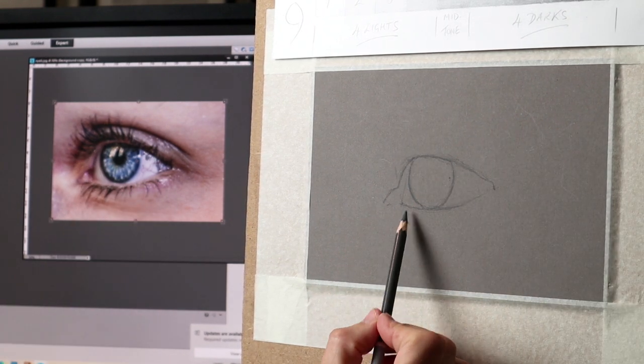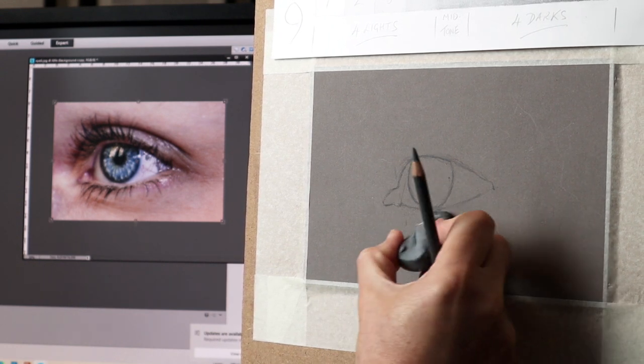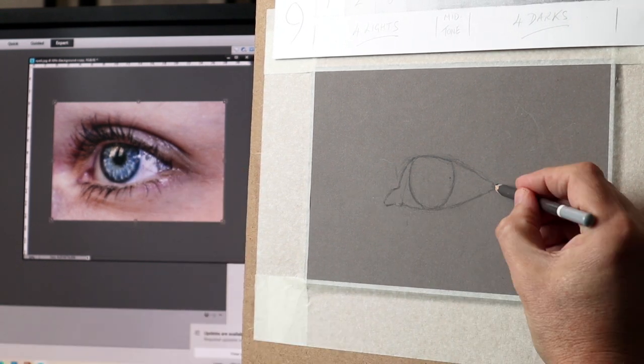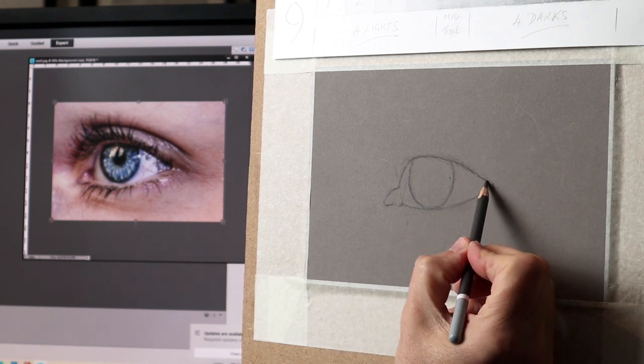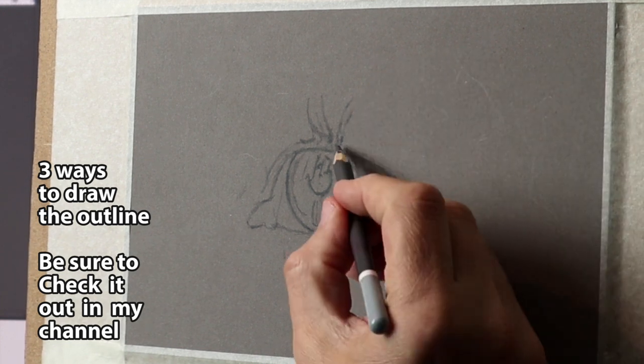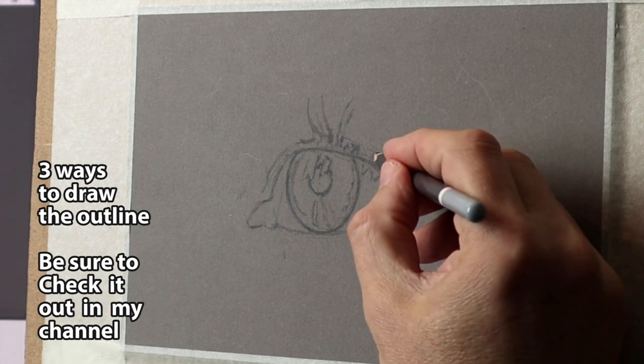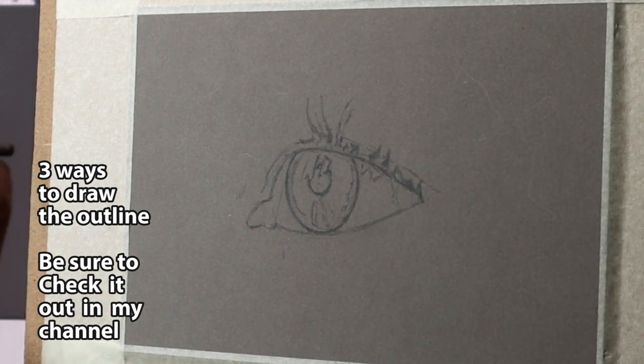I'm using the freehand method here, so I'm just using the pencil horizontally and vertically to measure. If you haven't checked out my video 'Three Ways How to Draw the Outline,' please do so — it will give a more in-depth look at how I do the outline freestyle, the grid, or cross-reference.